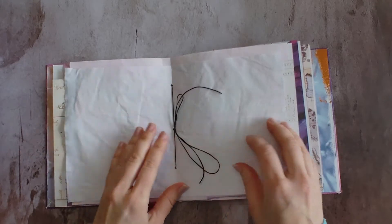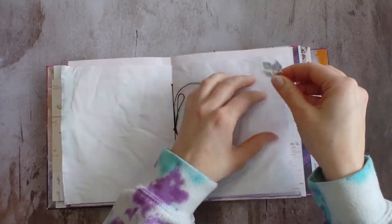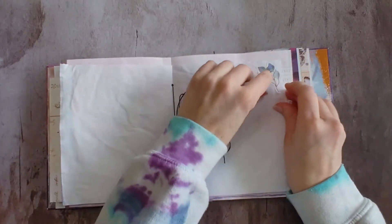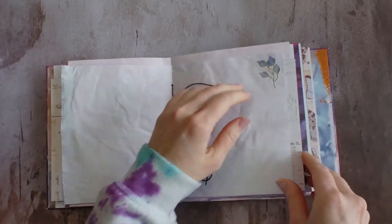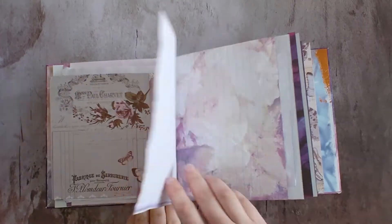I did the three-hole pamphlet stitch and bound it with the wax linen thread. I thought the black thread looked the best on here. She likes jewel tones, so I think that's gonna look the best. With the dark colors, it just kind of blends in — it doesn't really wash it out or anything like that.